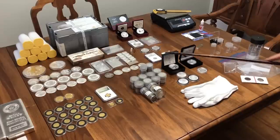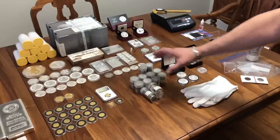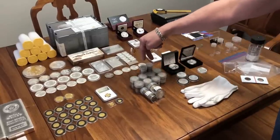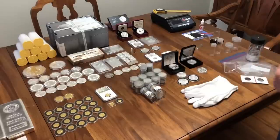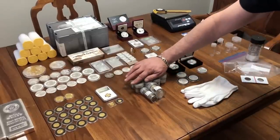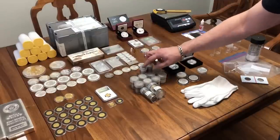I did pick up some junk silver. I prefer US junk silver — it's 90% silver and it's well known in the stacking, collecting, and general society too. Pre-1965 coins — how much silver is in them. I picked up $100 face value in half dollars and a couple of quarter dollars, all 90% silver — so you're looking at roughly 71.5 ounces of actual silver in this.